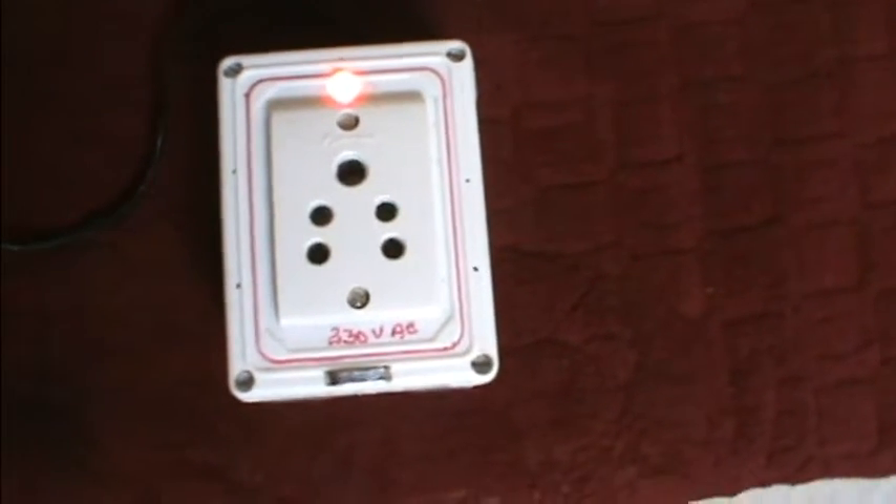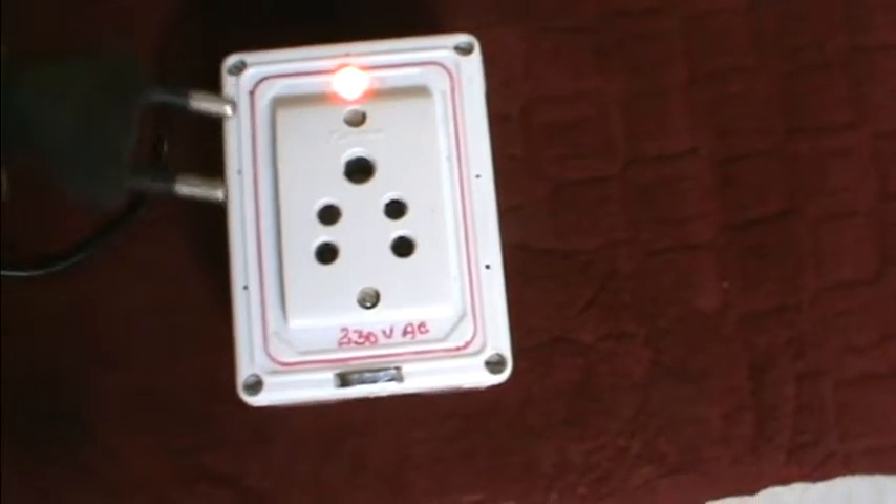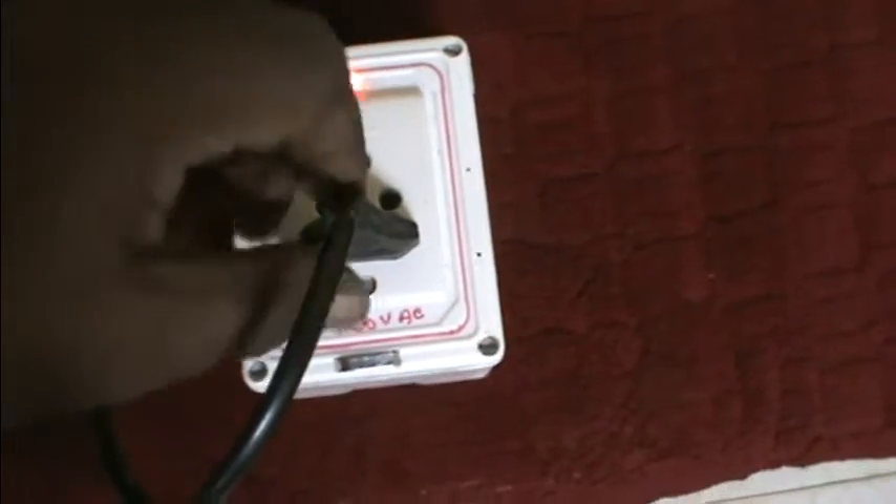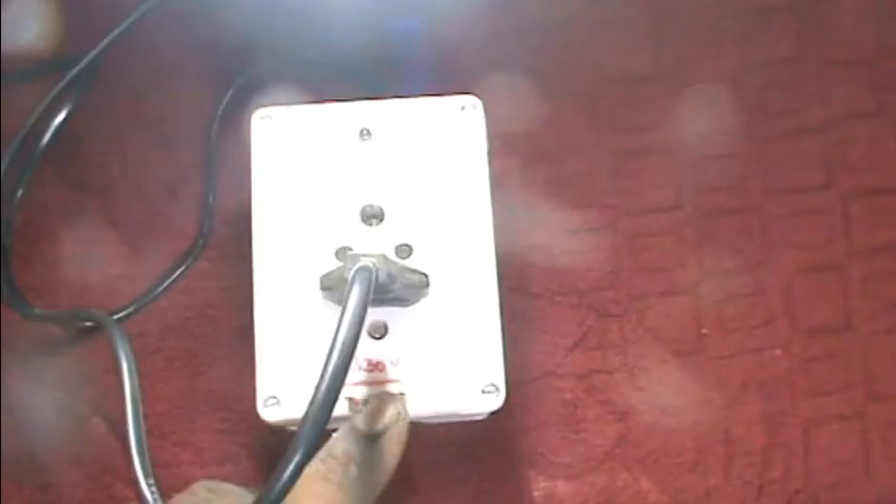Let's connect with a LED bulb. Let's connect with a light.